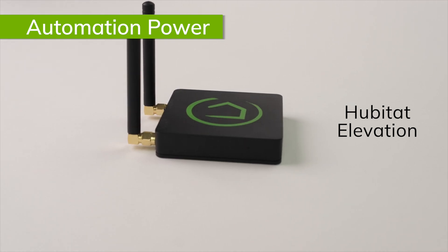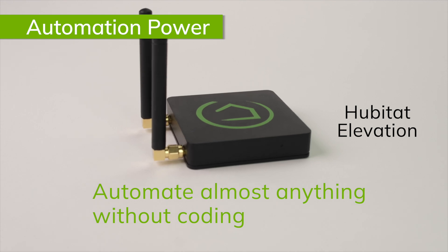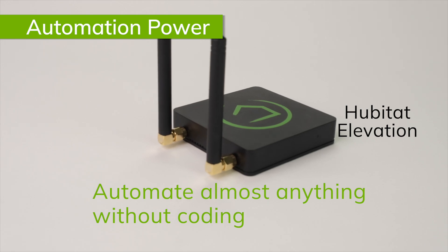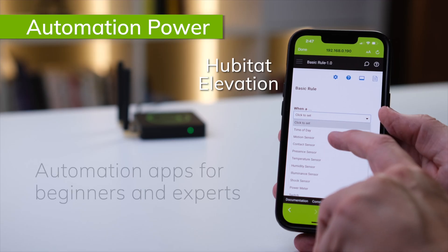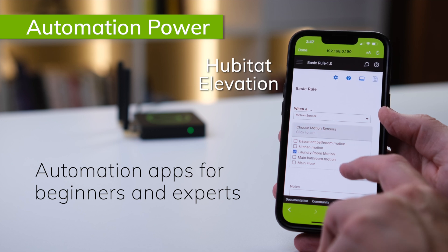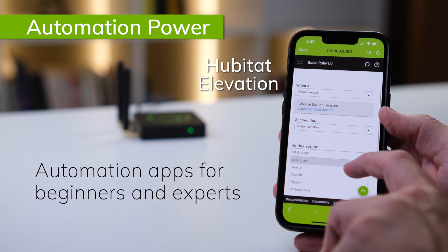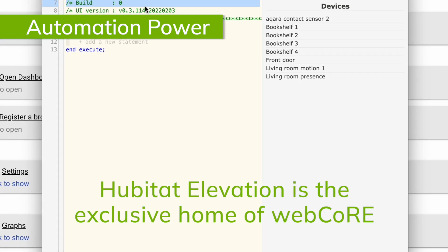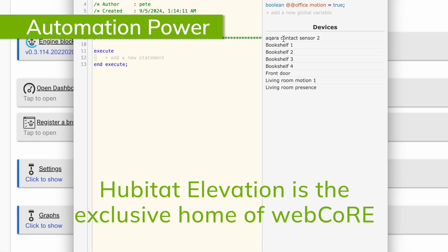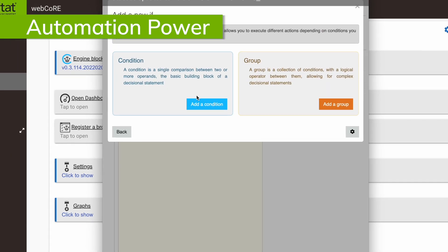While you can write your own apps in Hubitat Elevation if you choose, Hubitat Elevation gives you the power to create almost any automation you can dream up using the built-in apps in the user interface. Hubitat Elevation offers the widest variety of automation apps with everything from Basic Rules, which is comparable to the routine-building app in SmartThings, up to Rule Machine, which is essentially an open playground for building wildly advanced automations. Hubitat Elevation is also the exclusive home of WebCore, which has brought many former SmartThings users into the platform. There are even dedicated apps for specific needs such as Lock Code Manager, Thermostat Controller, and more to make automating your home easier.